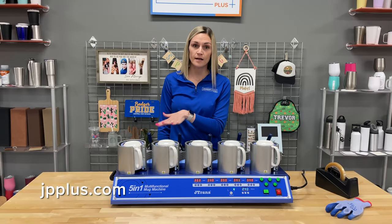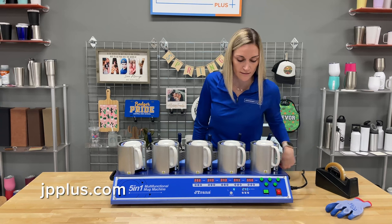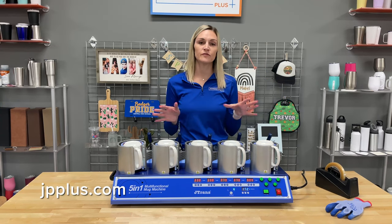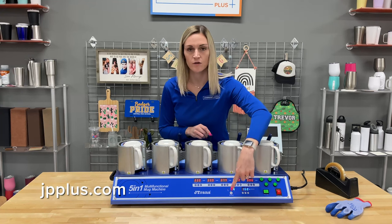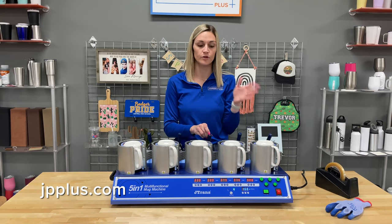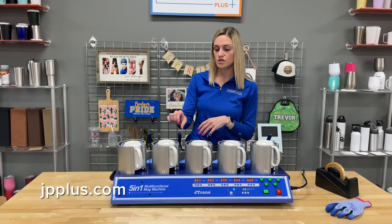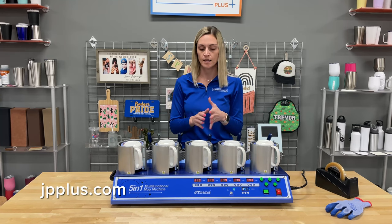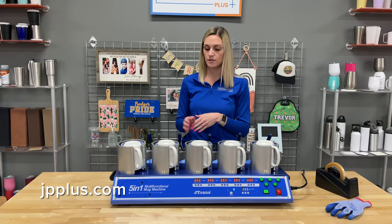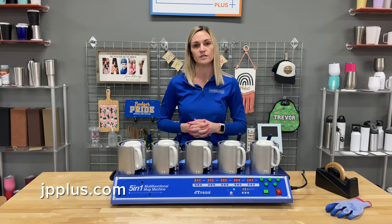Now we have all five mugs in, so we're going to go ahead and start the timer — it's set to 240 seconds. A couple extra features to point out: there's a button down here to switch between Celsius and Fahrenheit for your temperature. Up here you have different pressure gauges, and you can adjust the knob at the top if you have different style mugs — whether it's 11 ounce or 15 ounce — and adjust the pressure in the back for the right transfer.